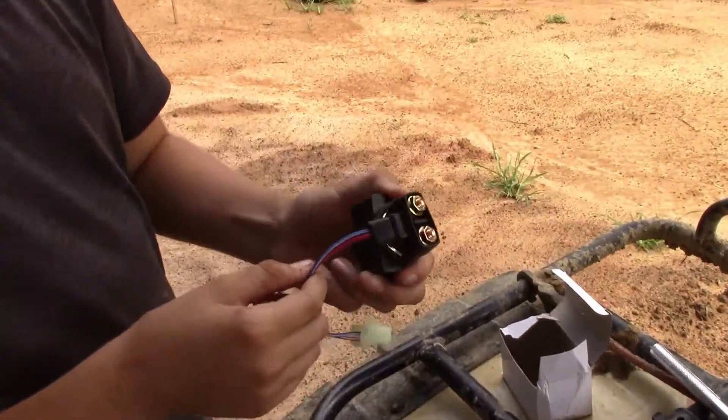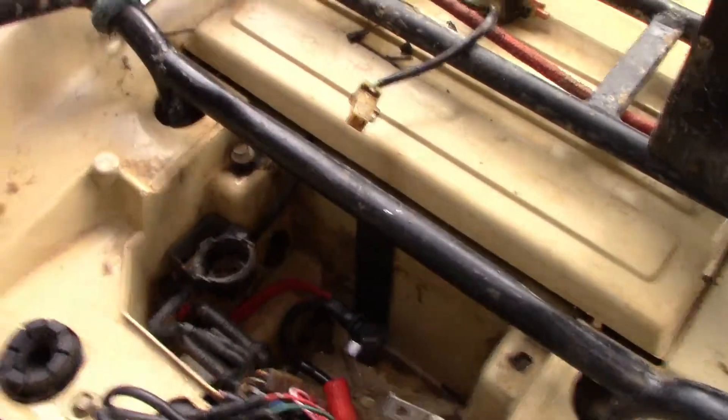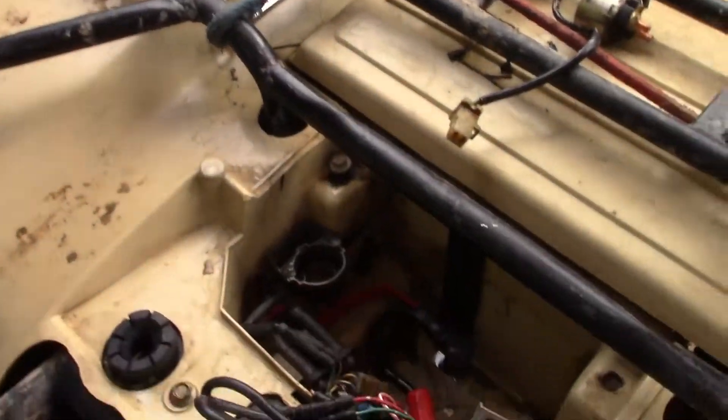This is the new one. Now this is just a pouch that slips on right there, but that one is hard to get off so I'm just going to leave it on.